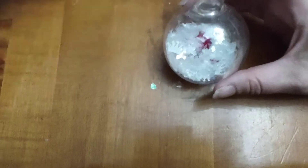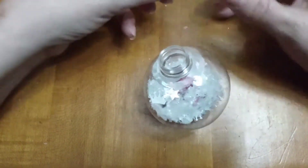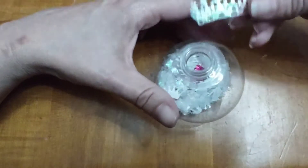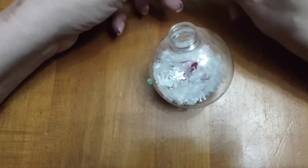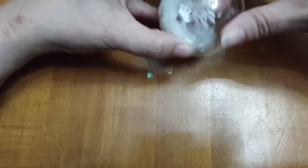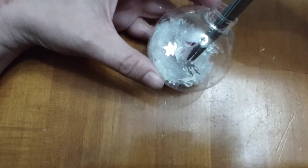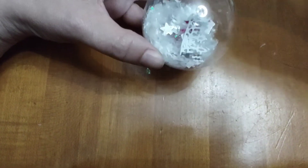Now you can stop here, but I had a previous project that I had worked on, and I had this extra crown that I added into the Christmas ornament. And because I had to fold the crown, I had to go back with scissors and straighten it up. Just be careful if you are doing this.